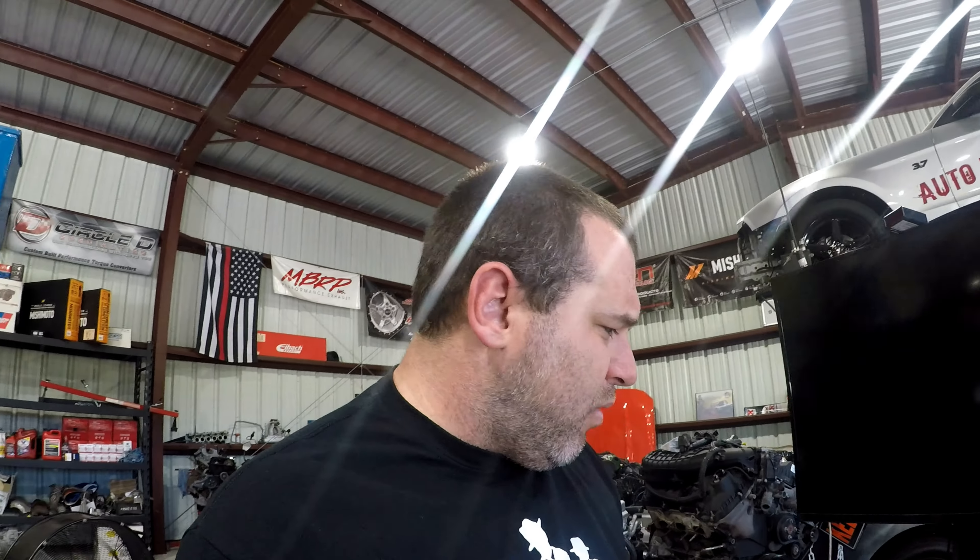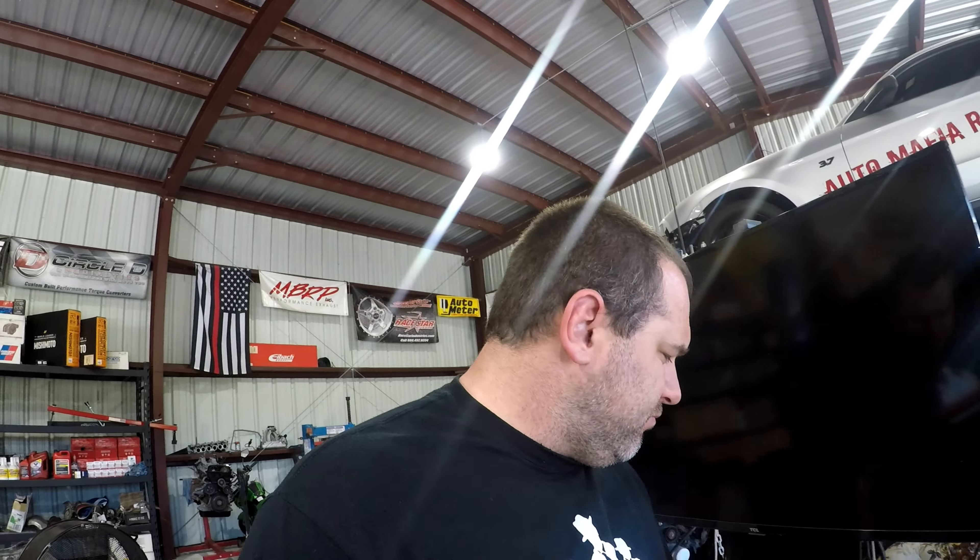We just got it strapped to the dyno so we're gonna make our first couple runs and we'll go back and forth until we like what she's doing. Should end up around 425-430 horsepower is my guess. It's got our intake on it but it has stock headers and stock exhaust, everything like that — so let's run it and see what she makes.